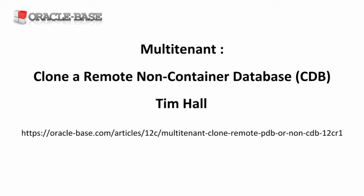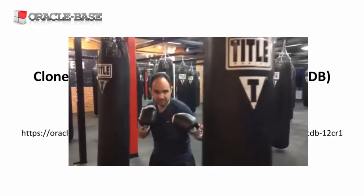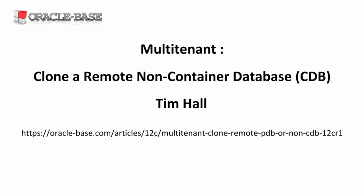Hi, it's Tim from Oracle Base. This video demonstrates how to clone a remote non-container database to create a new pluggable database.